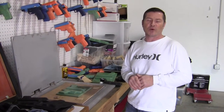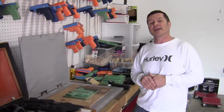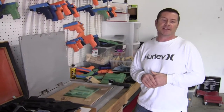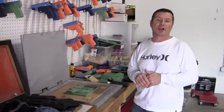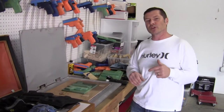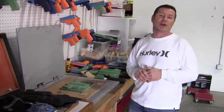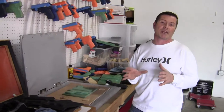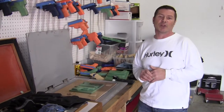Hello everybody, this is Tony from Multi Holsters and Multi Molds. I want to do a quick instructional video on our new split molds. They've been incredibly popular but a couple of guys have had some questions, so I thought I'd do a quick video. I do plan on doing a more detailed video within the next couple of weeks, but for right now I want to show the versatility and what you can do with these split molds.